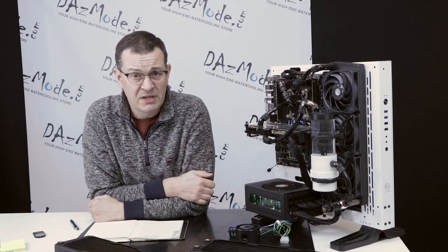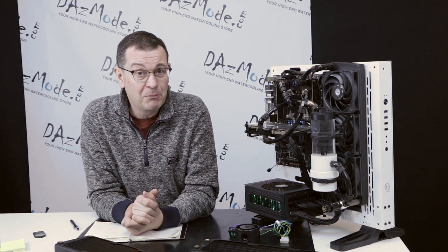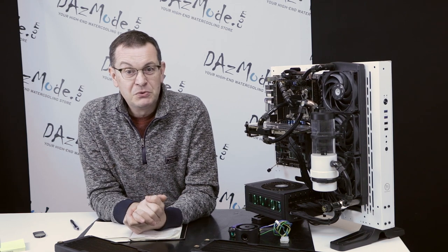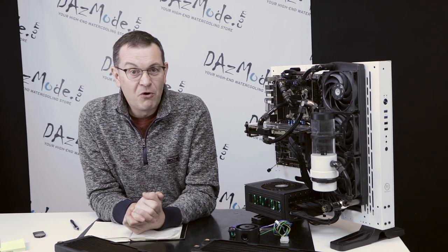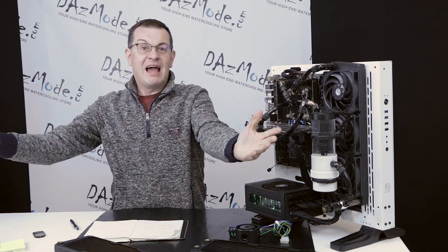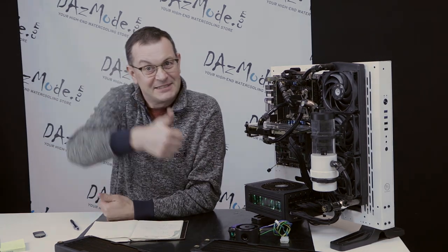So those are the most common things related to pump issues. I hope this video helped you a little bit and maybe helps you avoid some unnecessary returns. I wish everybody a good weekend — it's a Friday for me, I'm going home to get some beers. See you soon.